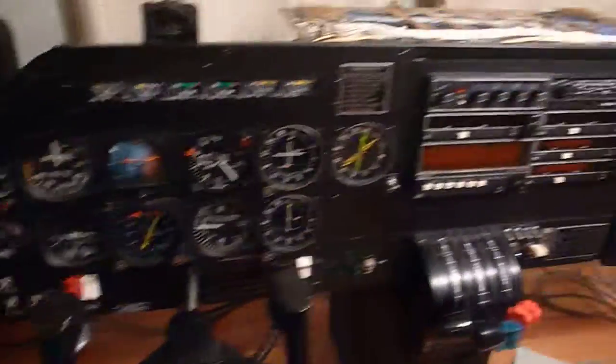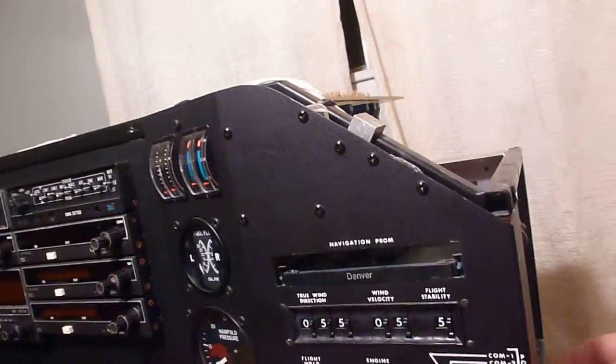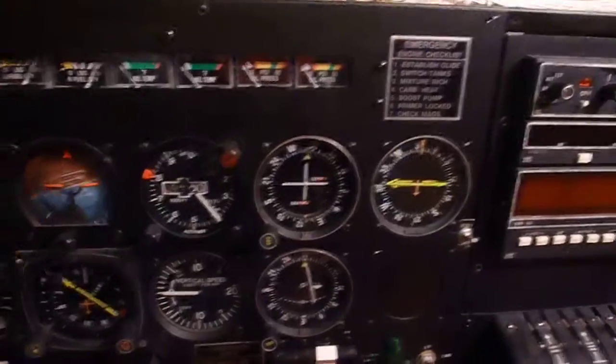I'm looking forward to getting that working, and I'll probably try to make something similar for my Sabreliner. Now, one thing about simulators — they're kind of like pets. If you leave them alone and neglect them for too long, they go crazy. And this one's no different. Let's go ahead and fire it up real quick. It is totally nuts.